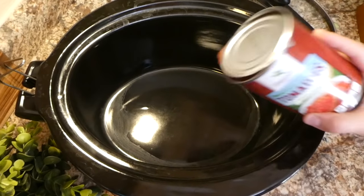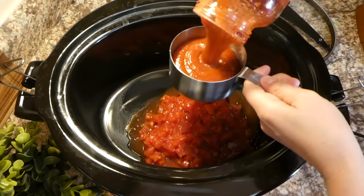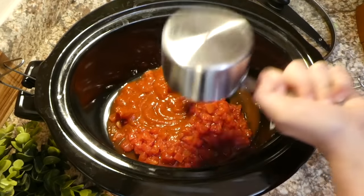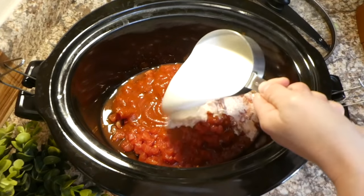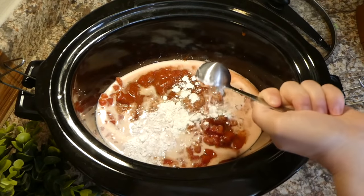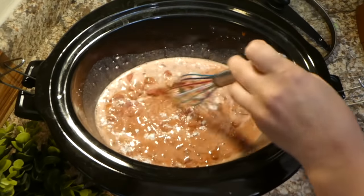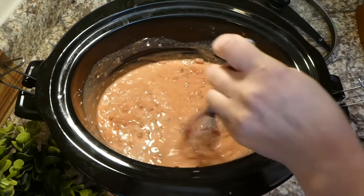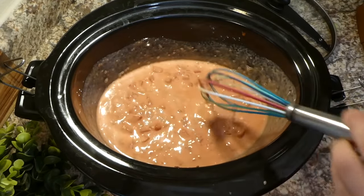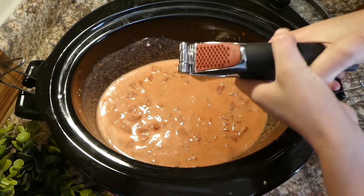Now we're going to be making a tomato basil chicken pasta dish. To my crock pot, I'm adding one 14-ounce can of diced tomatoes, then one cup of tomato pasta sauce. I was skeptical about adding pasta sauce, but this one really came out good so it's worth doing. Then I added three-quarters cup of heavy cream along with one tablespoon of cornstarch — whisk this together so the cornstarch gets incorporated.